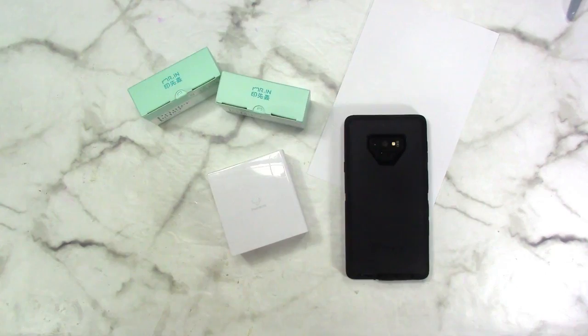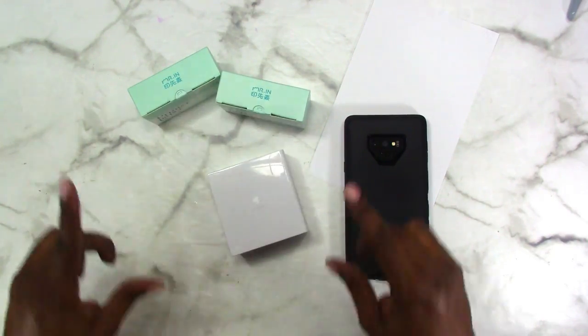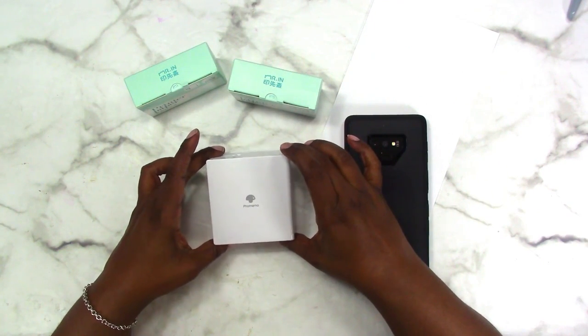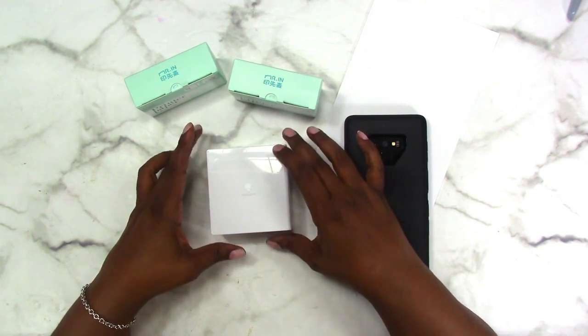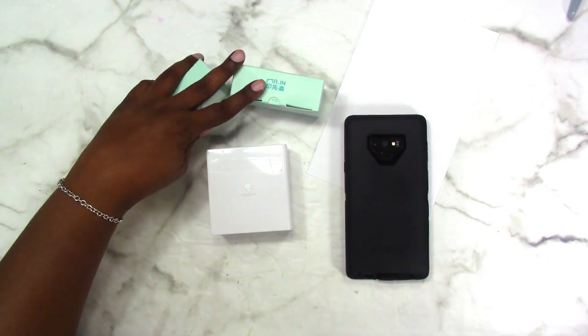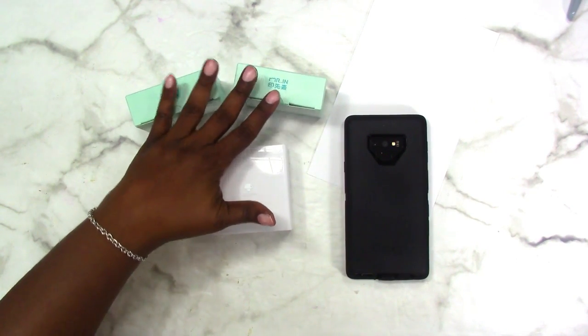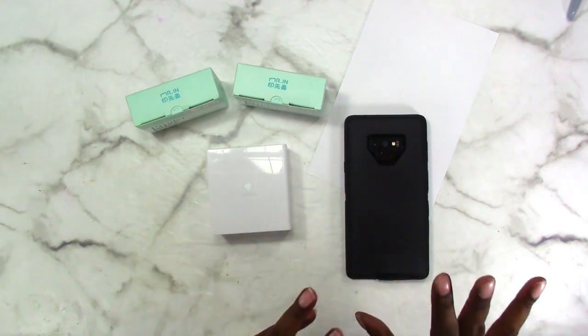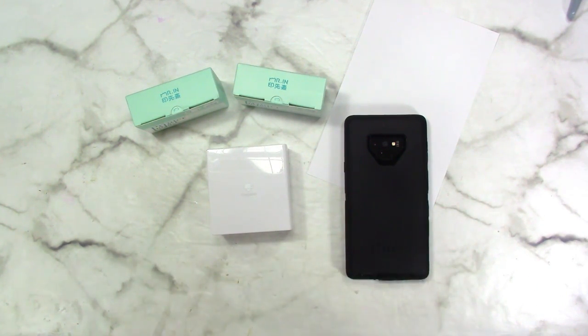Hi, this is Rochelle with Scrapcraftastic and I'm here today to test out two new papers for the Faux Memo. The Faux Memo is a thermal printer so it does not require any ink to create the image. It just requires a special paper, and you can use it with a device such as your phone and iPad.